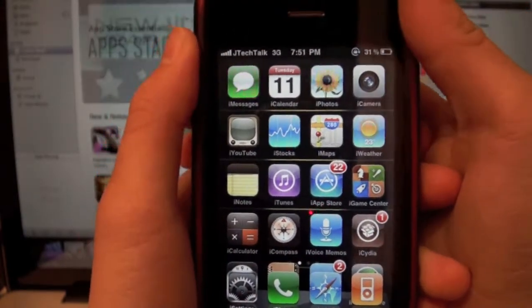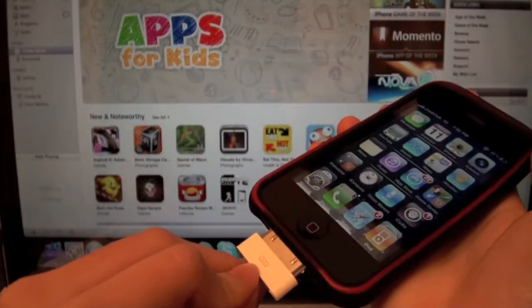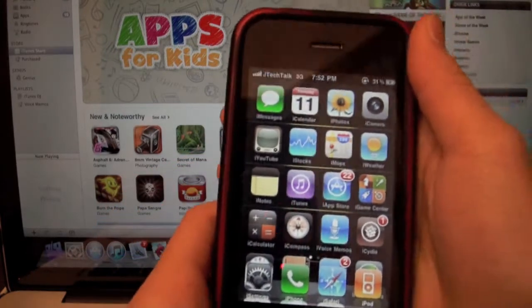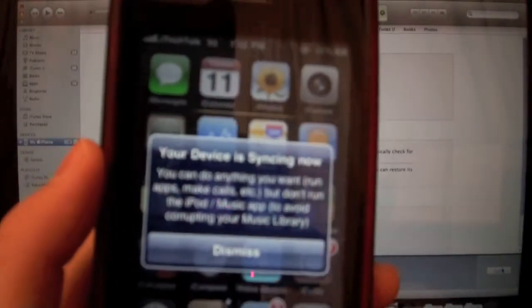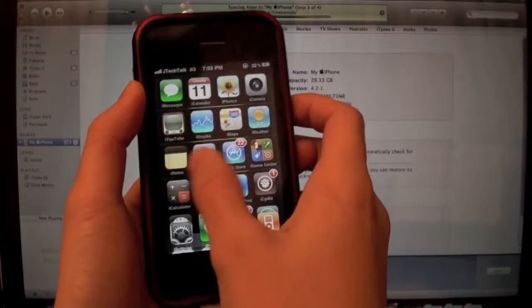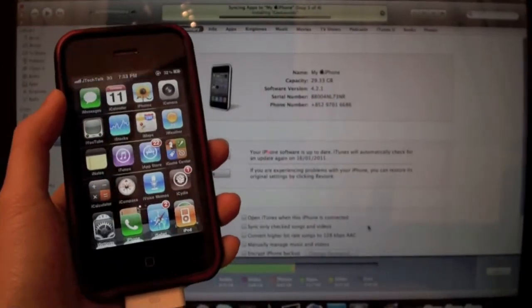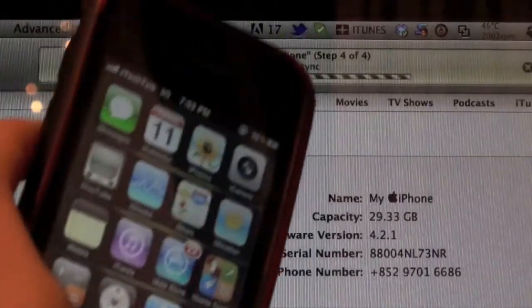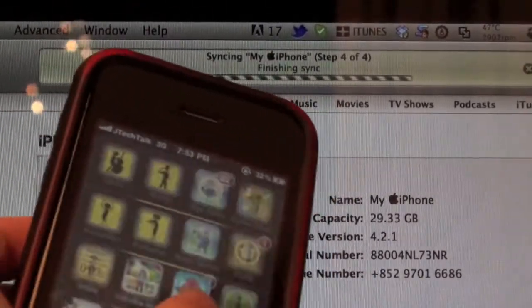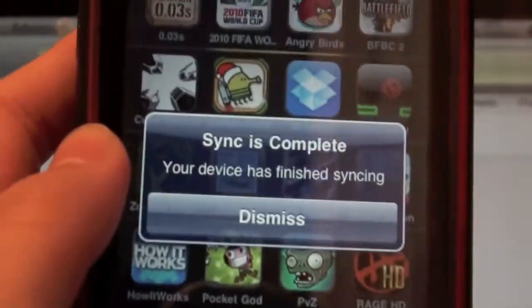So I will give you a quick demo of what this does. I have my cable here and I will plug it in and a notification will come up and now I can use my iPhone when this is syncing. You can see here that this is syncing and I can still use my iPhone, I can play Angry Birds, and sync is complete.